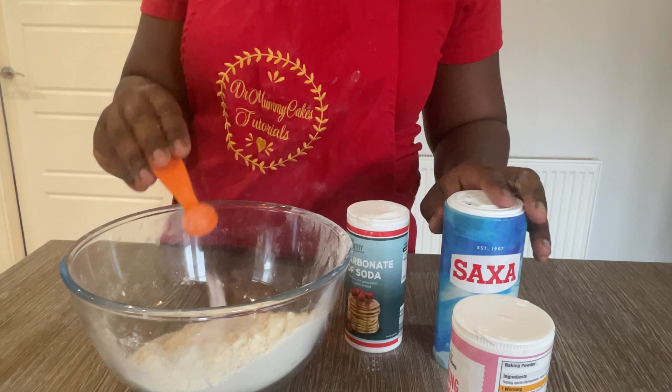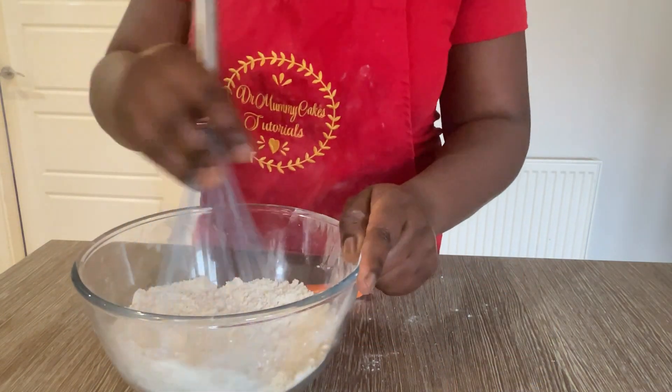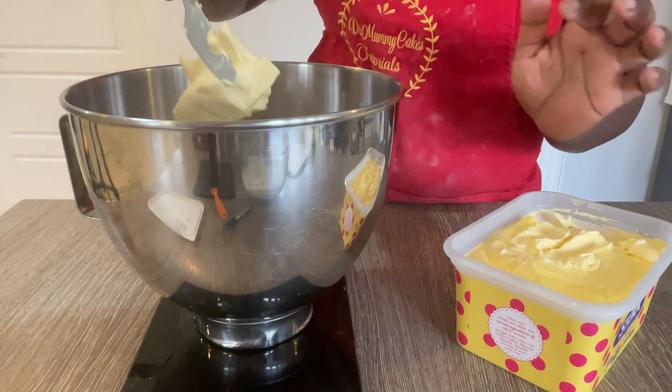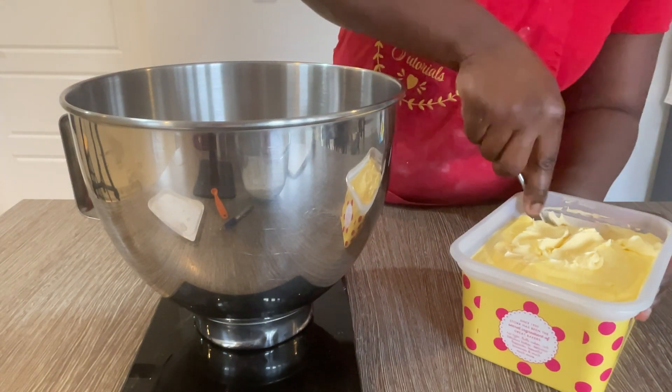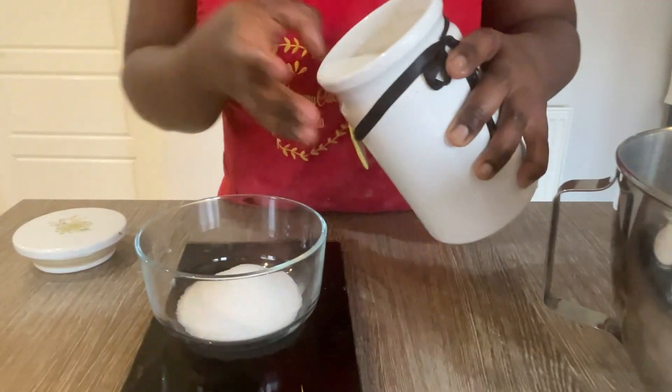Once it's all combined, use a whisk to mix it so that it's well combined, and set that aside. Next, add your butter or margarine, if that's what you prefer, into a mixing bowl and combine with the white granulated sugar.